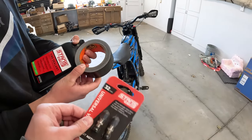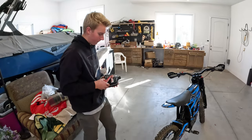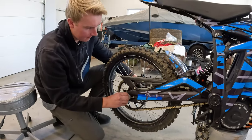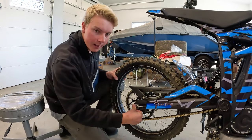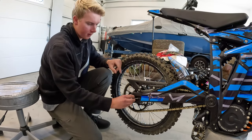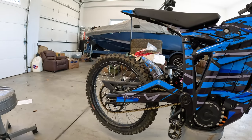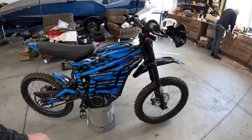We've got tubeless valves that are Schrader, some gorilla tape, and some Stan's sealant. I've used this stuff before — we're going to see if it works. The reason we're going to try this is because Reed keeps flatting. We don't know why. I've never gotten a flat, and Alex only got one flat, but it's just a huge pain to install new tubes every time. You risk cutting them with your metal tire levers, and we've had great success with tubeless on our mountain bikes.